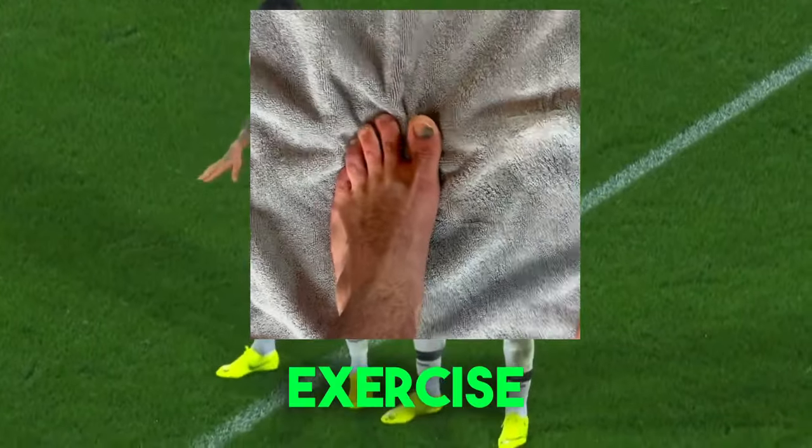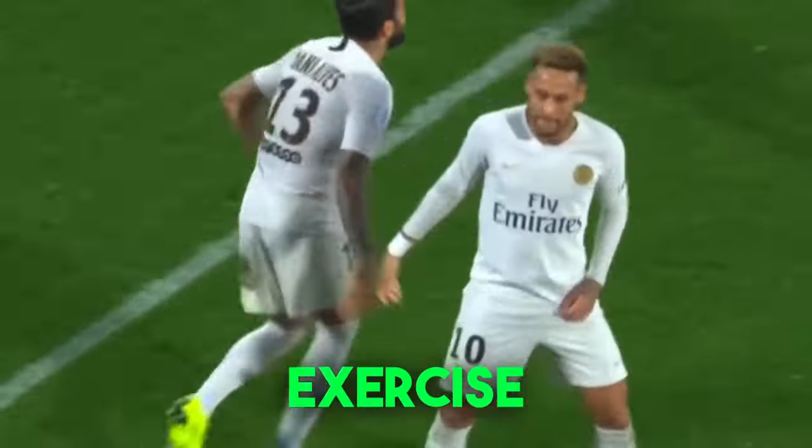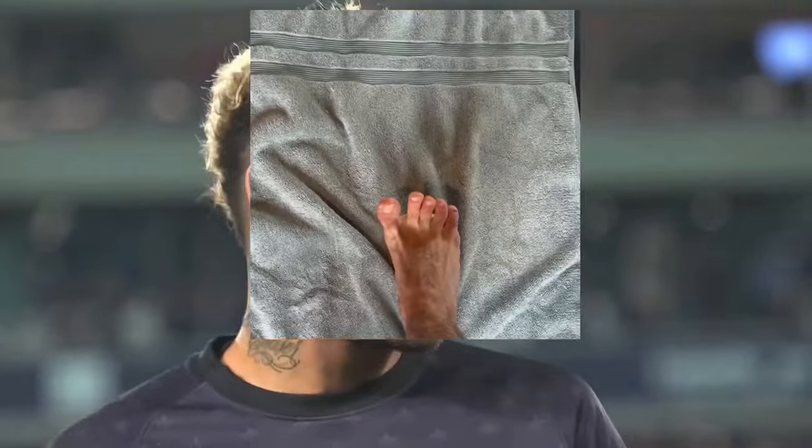Do this for one minute and then switch to your other foot. Repeat this exercise until you can retract all your toes correctly without the towel. After this, you can move on to the next exercise.